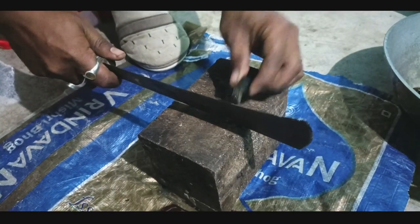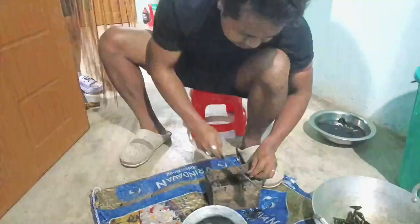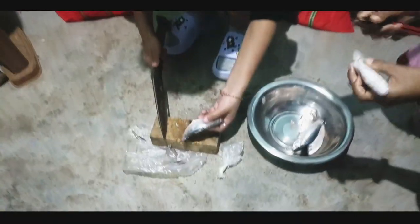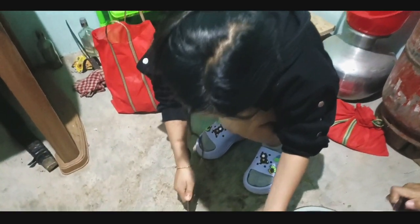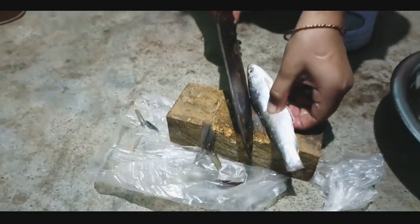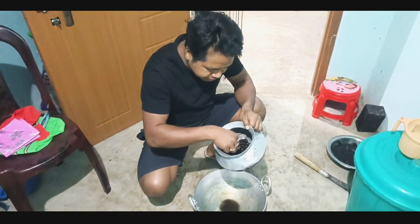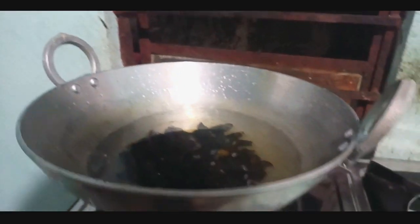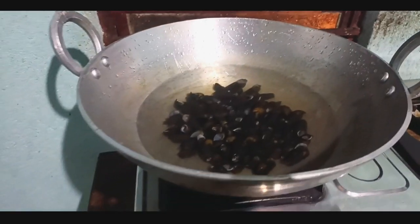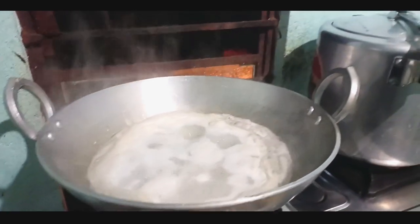Let's break this back part off. We will throw it away. It's good now. And here they are getting ready for the fish curry — she will be the one cooking the fish curry. Now let's boil the snails. We have to boil them for half an hour. So let's wait for half an hour.